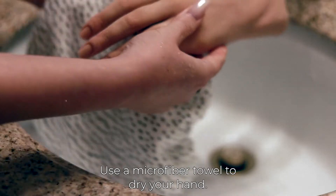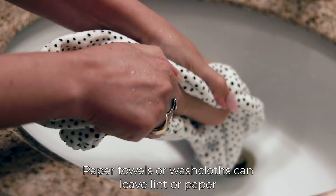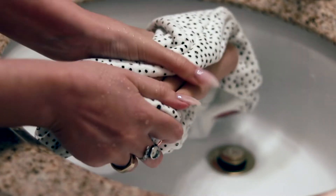Use a microfiber towel to dry your hand. Paper towels or washcloths can leave lint or paper residue when drying.